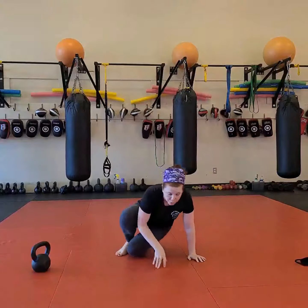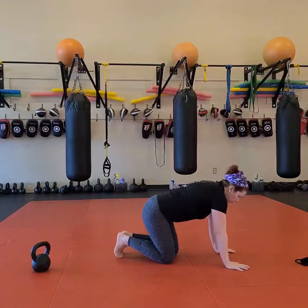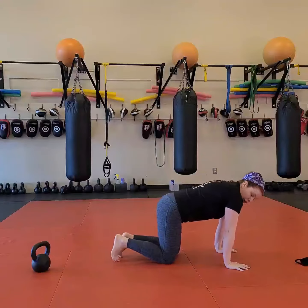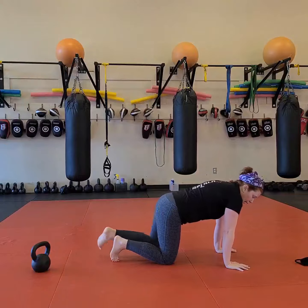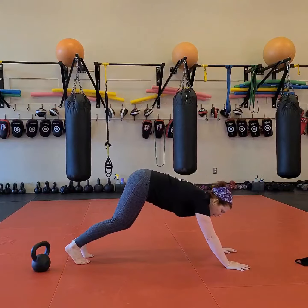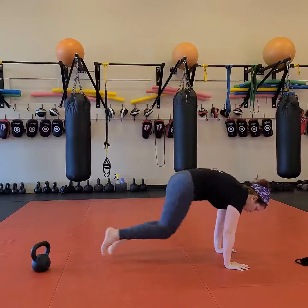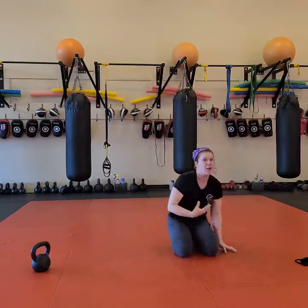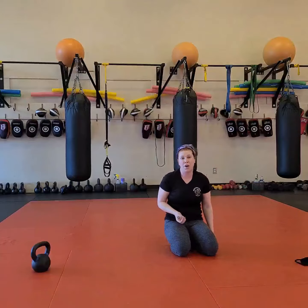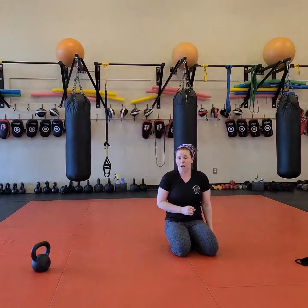Then we're going to finish up with 45 seconds of mountain climbers. Make sure those shoulders are over the top of the wrists and the butt is down — usually mountain climbers have the butt up slightly, so make sure you're in a good plank. After all this other work, 45 seconds should be really hard. If it's not, take a good look at your form and make sure everything is perfect.